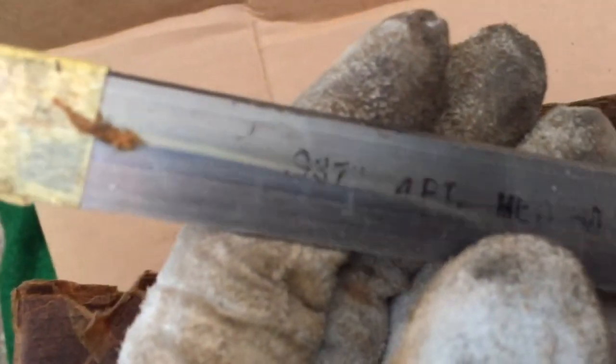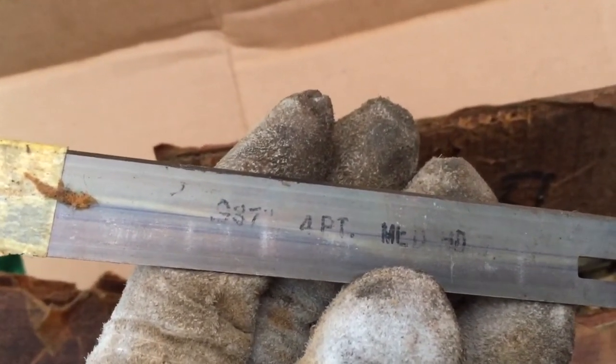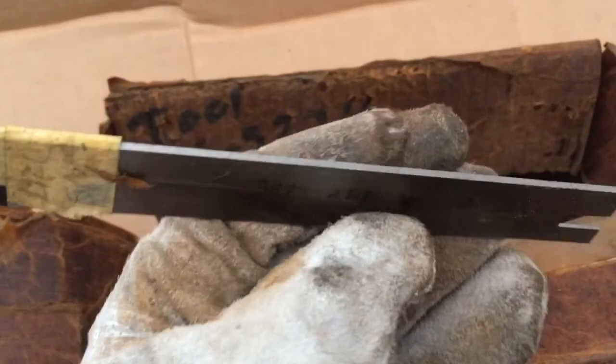There are all these little packs of what I call shims. Oh, here's some more writing. Let's see what this is: 4pt, 0.937 inches. Well, I don't know what direction that's in, because this certainly is not almost an inch thick. And there's only one piece in this one.